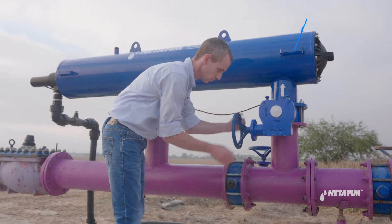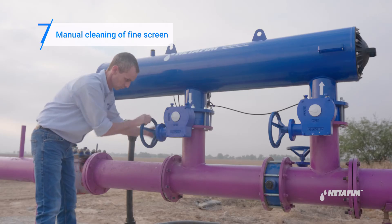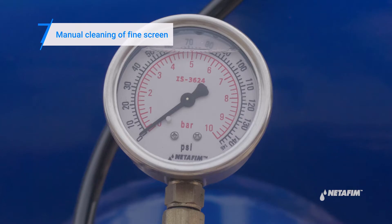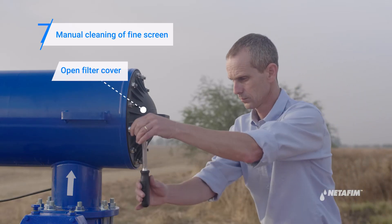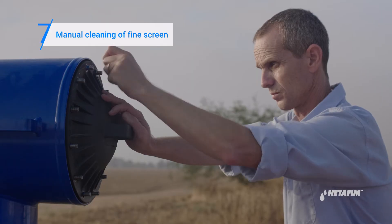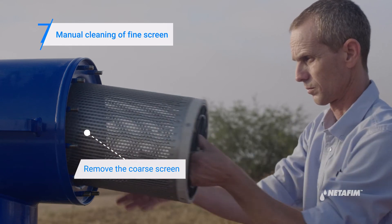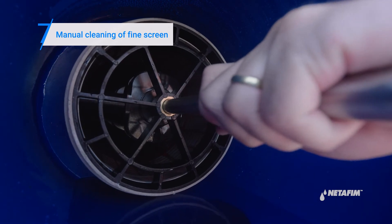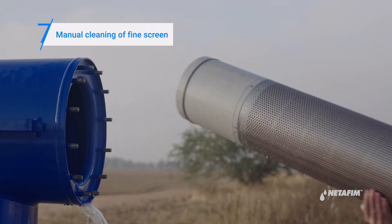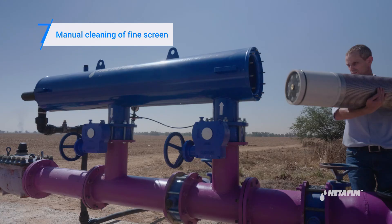If the DP exceeds five meters, the filter is still clogged. In this case, proceed to manual cleaning of the fine screen. Depressurize the system by closing the filter's upstream and downstream valves. Perform a manual back flush cycle to depressurize the system. Verify the pressure gauge is at zero. Now open the filter cover. Remove the coarse screen and extract the fine screen assembly. Clean using pressurized water.